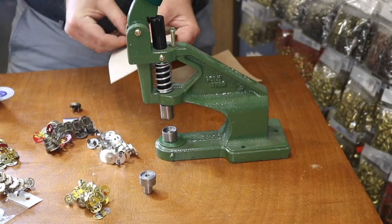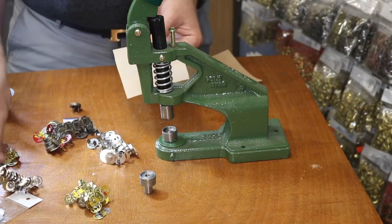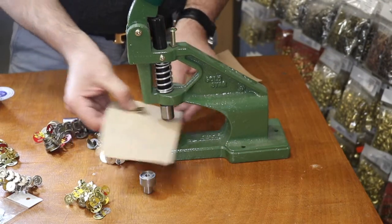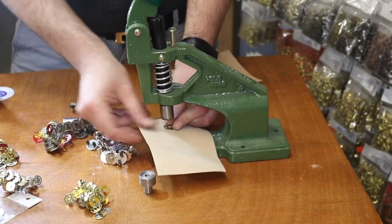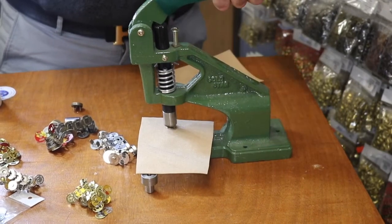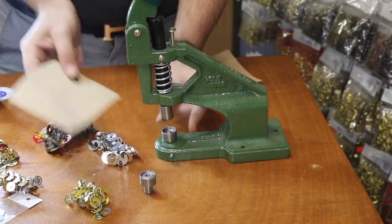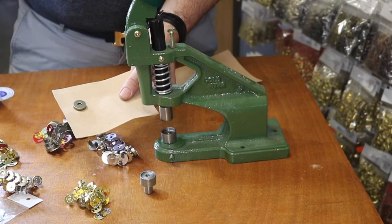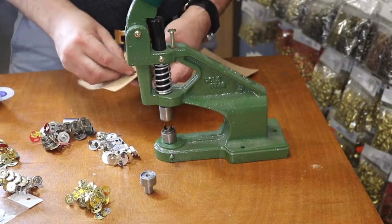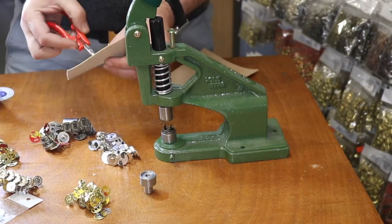Voila! We also have the smaller type. I thought it would be better for the camera to use the bigger one so you guys can see. We have both the 18 millimeter and 14 millimeter. Here you go — done one more time. With the female part on the bottom, get the washer, put it down, make the hole, and just go through them.